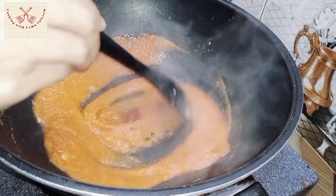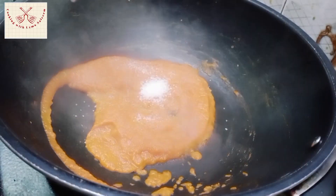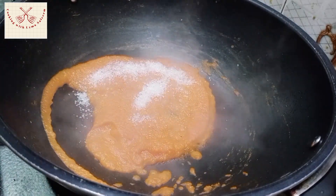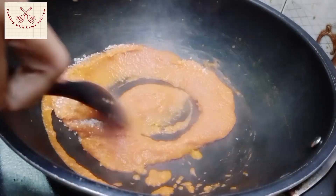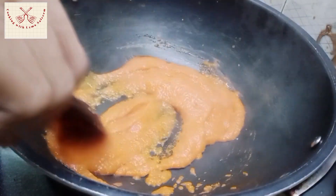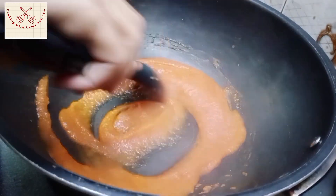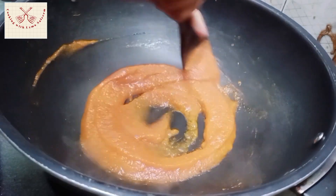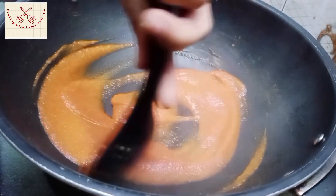Now you have to mix it well. After mixing, we will add chini (sugar). Chini is totally optional — you can add it for sweetness, but it will be good for you. I have just added about 2 teaspoons of chini and mixed it well. Chini also releases water, so when you soak it well, your ketchup will be very good.